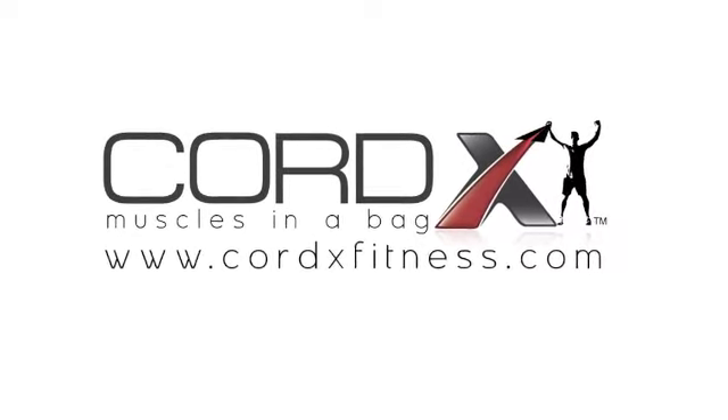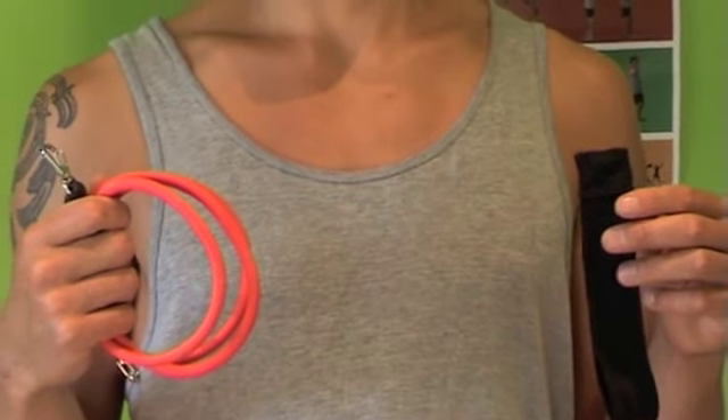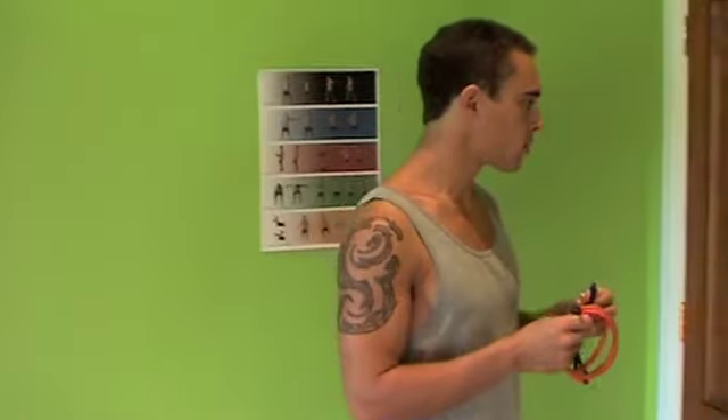Welcome to CordexFitness.com. Shown on the right is the Cordex door anchor. This nifty invention will allow you to simulate any gym exercise from the comfort of your own home.